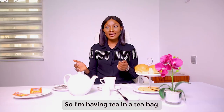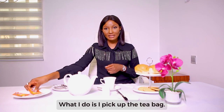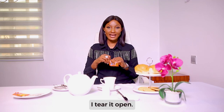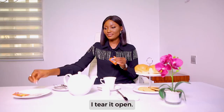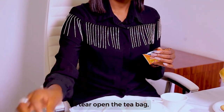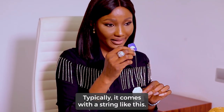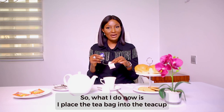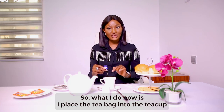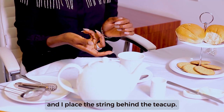I'm having tea in a teabag. What I do is I pick up the teabag, tear it open, and bring out the tea. Typically it comes with a string like this. I place the teabag into the teacup and place the string behind the teacup.